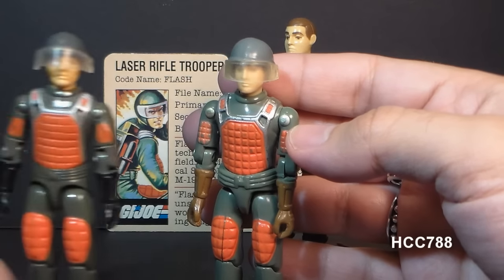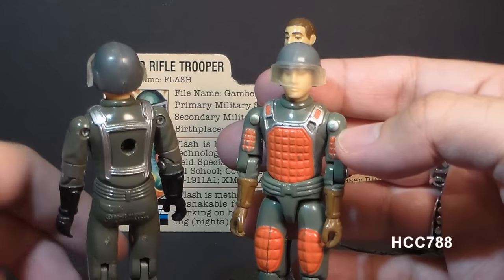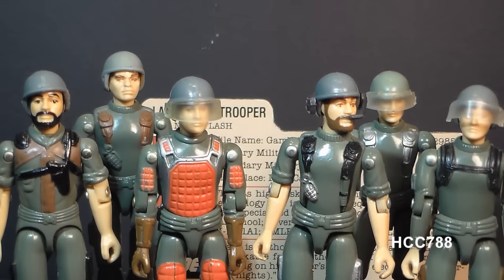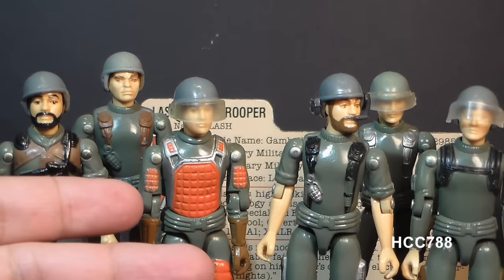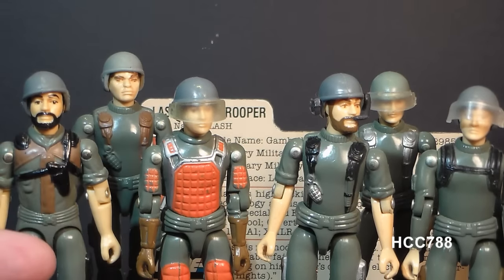This helmet should not be confused with the helmet of Grand Slam, which is a darker color green to match the darker green of his uniform. There were a lot of G.I. Joe figures released in 1982 with this exact same helmet — Clutch, Grunt, Breaker, Hawk, and Short Fuse all had an identical helmet. Although the green may discolor over the years, there are a lot of these helmets floating around, so if you need to replace one, you really shouldn't have any trouble finding one.